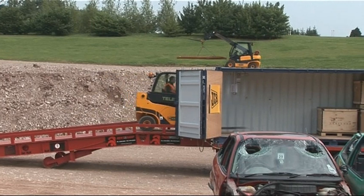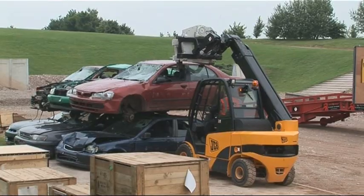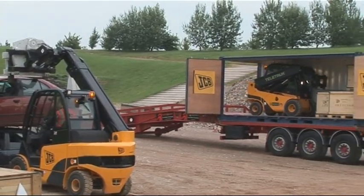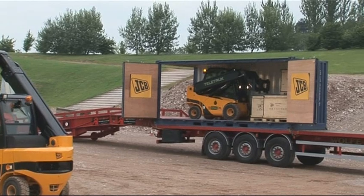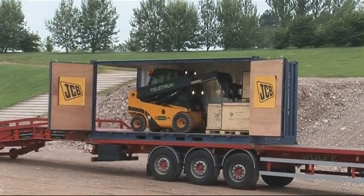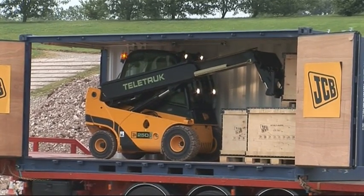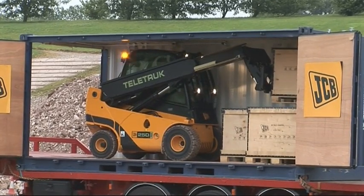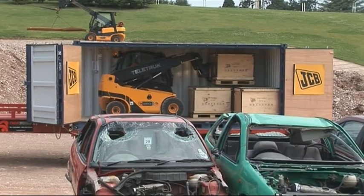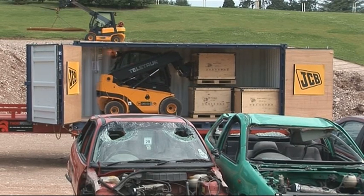As you see this two-and-a-half ton Teletruck enter the container, you will really start to appreciate what makes our machine different. The stability of the machine makes it perfect for this type of application. Full free lift, forwards reach and no mast — so 100% forwards vision. A standard mastered forklift will need a three-stage mast for container work, which will potentially restrict forwards visibility by up to 50%.